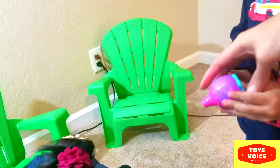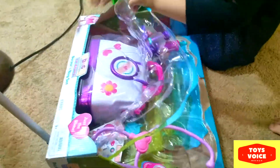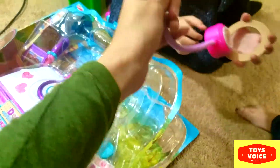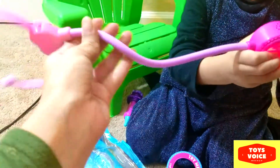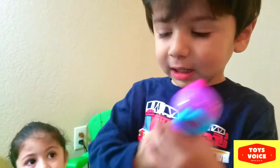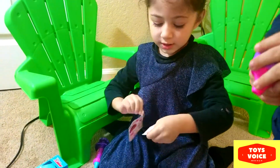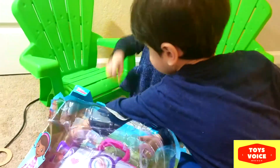It's an otoscope! Look! The quality is really nice — the tubing and everything. You use the otoscope like this — you can see inside the ear from this cone. Oh wow, you also have stickers!